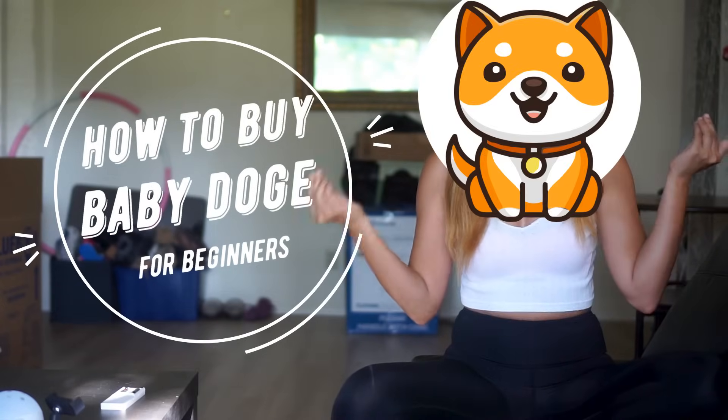What's up guys! My name is Melissa. This will be a quick step-by-step tutorial on how you can buy the new trending altcoin, Baby Dogecoin.